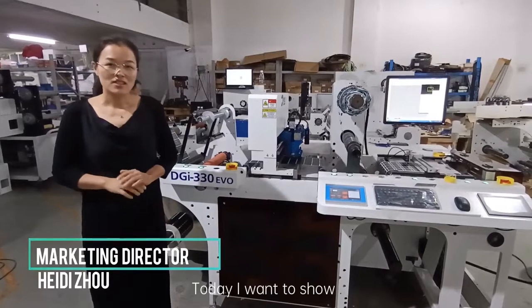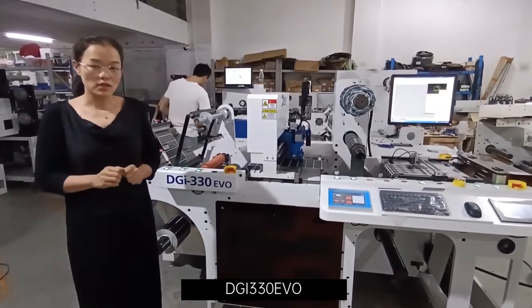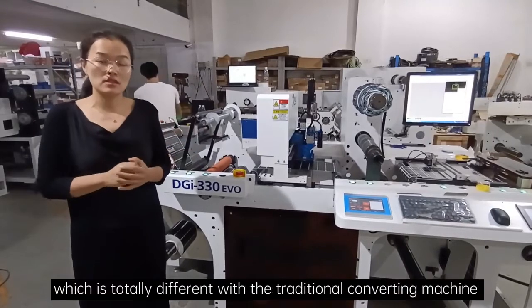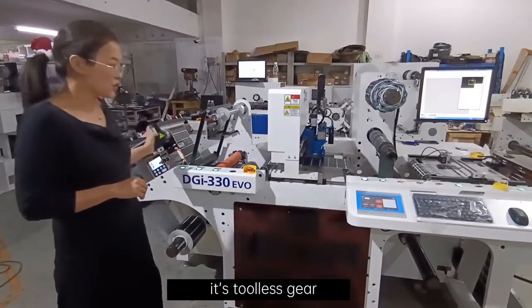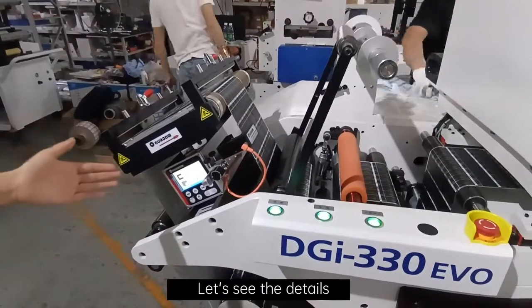Hi, I'm Heidi. Today, I want to show you our latest digital plotter, DJI 330 EVO. This one is the latest booming item, which is totally different from the traditional converting machine. It's a top tool this year. Let's see the details.